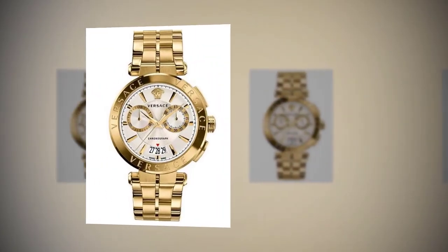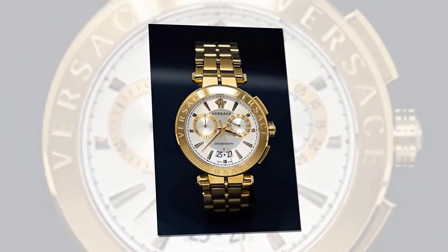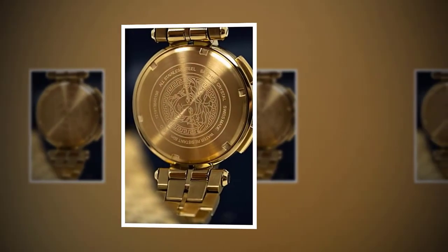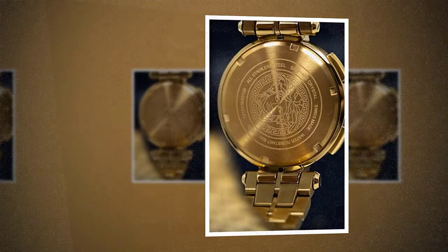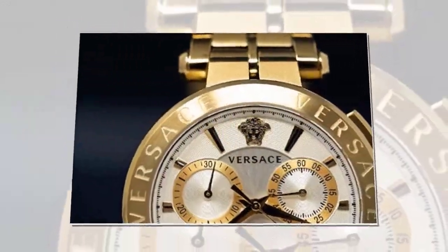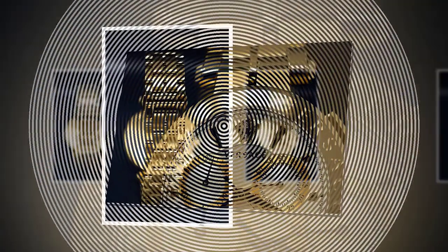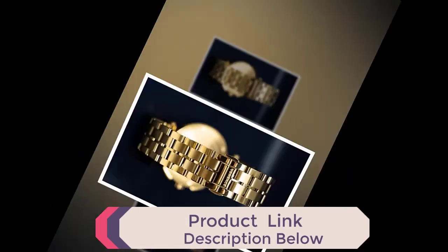Versace Men's Watch Ion Chronograph V1D00419. Brand: Versace. Gender: Men. Watch Type: Chronographs. Display: Analog. Strap Color: Gold. Chronograph Functions: Stopwatch. Case Shape: Round. Glass Type: Sapphire Glass. Strap Material: Stainless Steel.